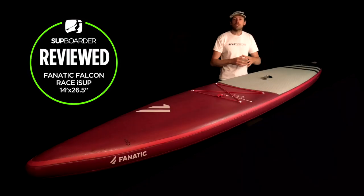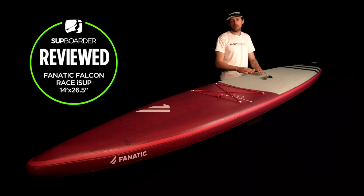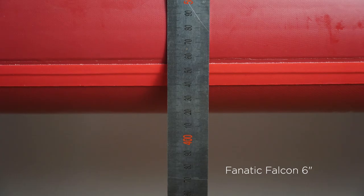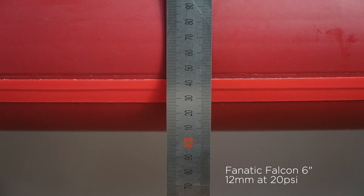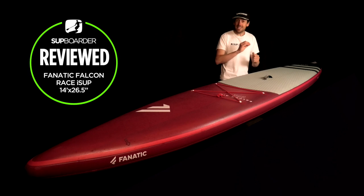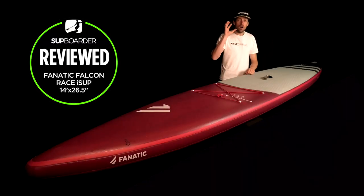Now for the deflection of this board. Our deflection test places the board across a 1.5-meter gap, puts 75 kilograms of weight on a sensor, and measures how much the board drops. Pumped to 15 psi the deflection was 13 millimeters; pumped to 20 psi it went down to 12 millimeters — showing that more air equals less deflection. Some of the super-stiff boards on the market are around 7-8 millimeters, but those are heavier boards. Don't always think the stiffest board is the fastest — weight matters too. At 12-13 mm this is a stiff board for its weight.